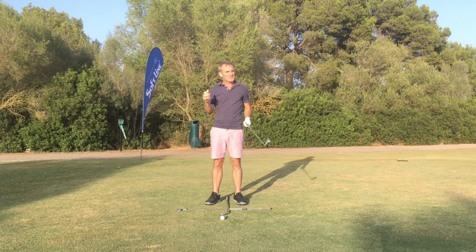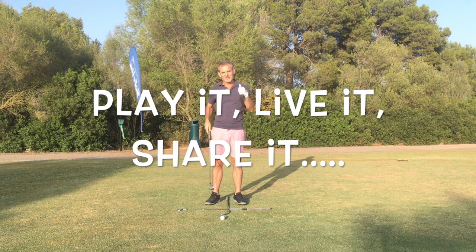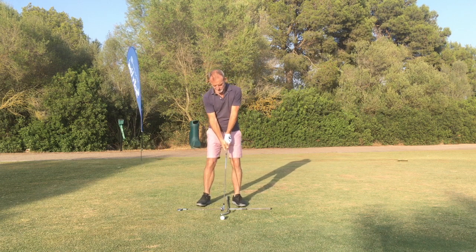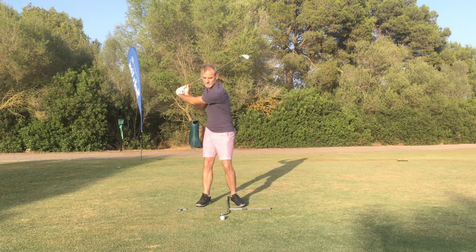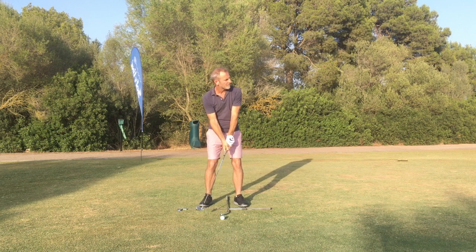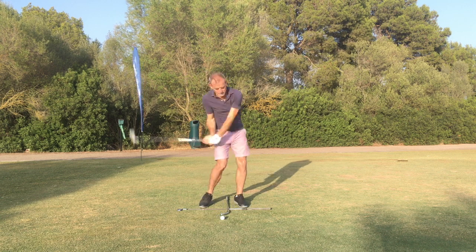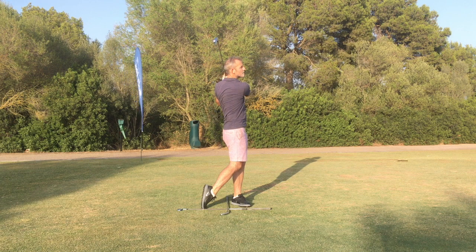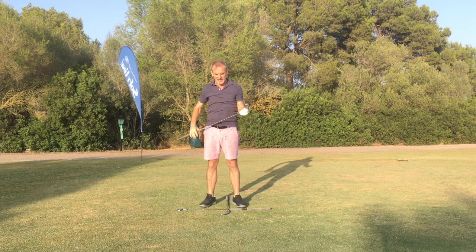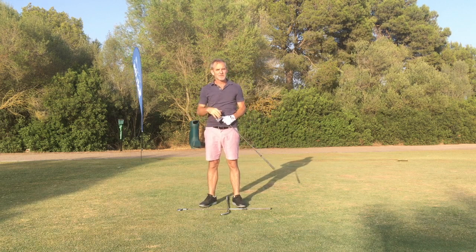Please guys, as we say: play it, live it, share it, enjoy your golf — and until the next video I'll finish with this swing. And that's a beautifully crisp strike, kind of brush the grass just after the ball, and straight down the middle of the fairway. I'll see you in the next video. Thanks for watching.